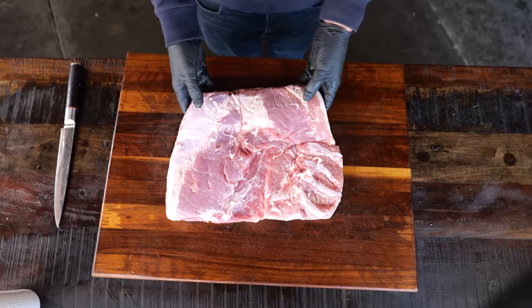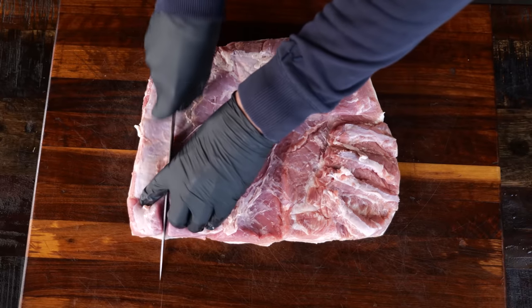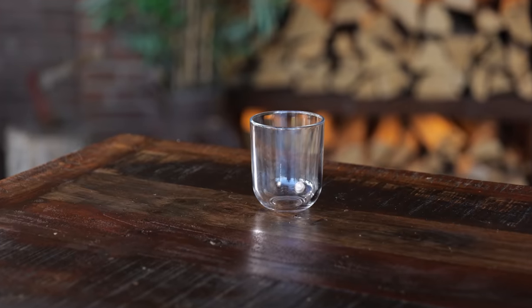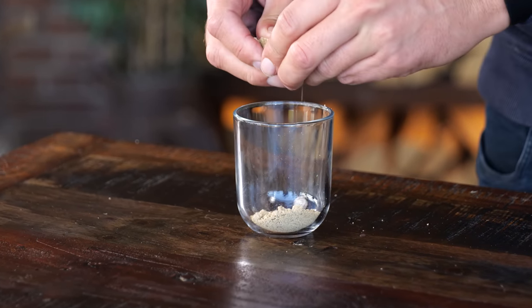In the meantime, we're going to do some prepping for the real star of this show. I selected this beautiful heritage pork belly — you can see it has a lot of meat on it. I'm going to cube it up into big cubes and load these big chunks into a tray. Now it's time to make the Pitmaster X barbecue booster rub.